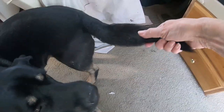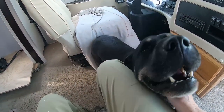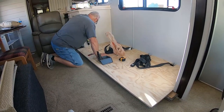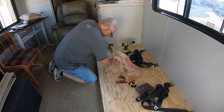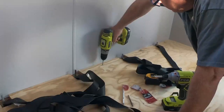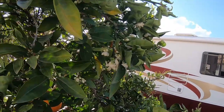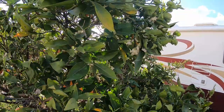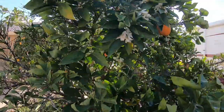Dexter, you got paint on your tail! Were you helping paint? I'm distracted by the smell of orange blossoms — March is the best time to be near orange groves or just have oranges in your yard.